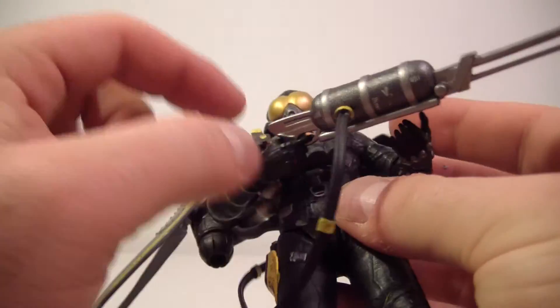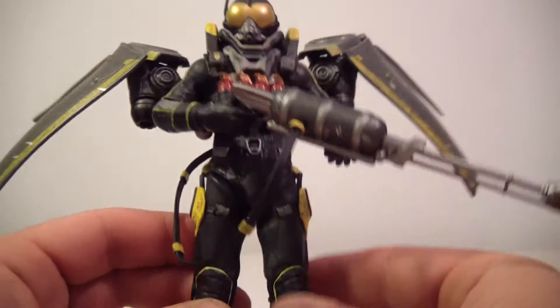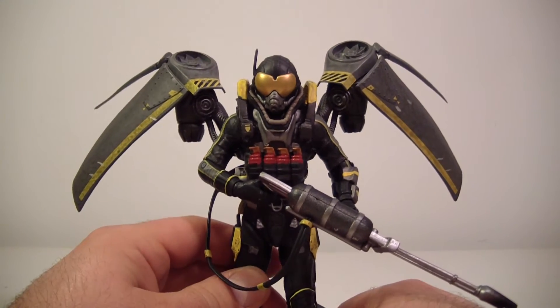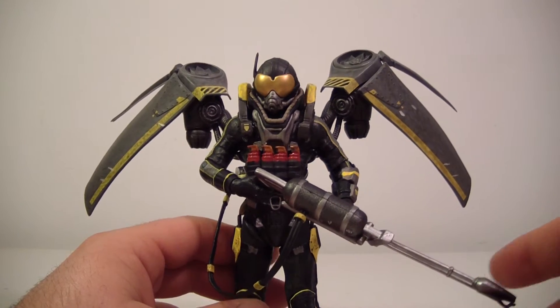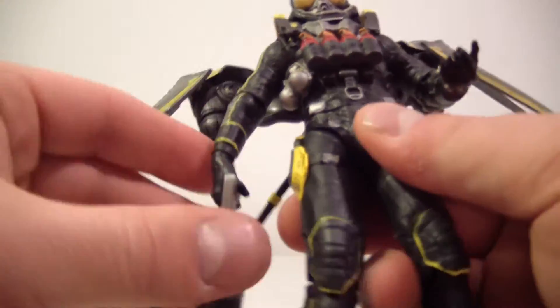I just kind of have him holding his gun like this, using two hands on it, and call it a day as far as displaying him with his gun. But he does have some really nice sculpting throughout his body.